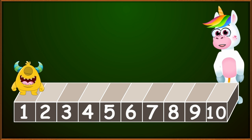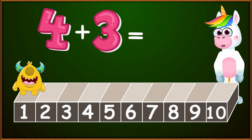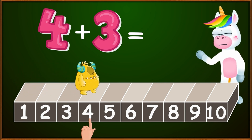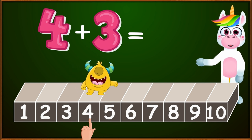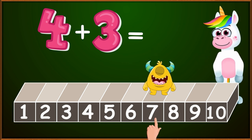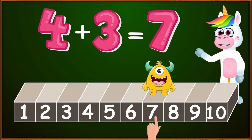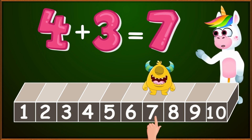My good friend Blinky will also help us. Let's find out what 4 plus 3 equals. To easily find the result, we will do a trick. We will put our finger on the number 4 on our ruler. And because we are adding 3, we will make 3 small jumps to the right. 1, 2, 3. Where our finger stopped is the correct result. So, 4 plus 3 equals 7. As you can see, my good friend Blinky agrees.